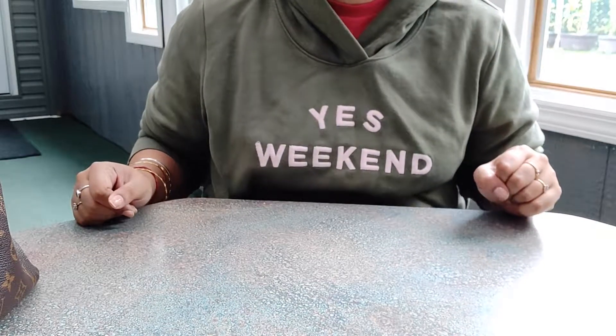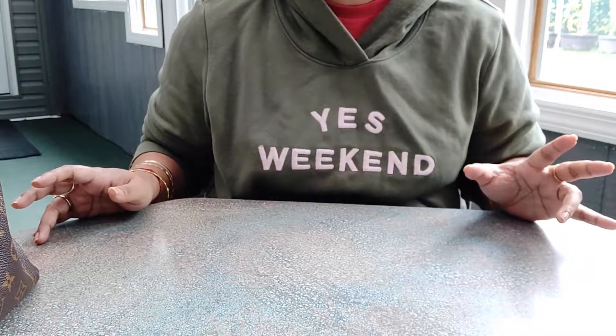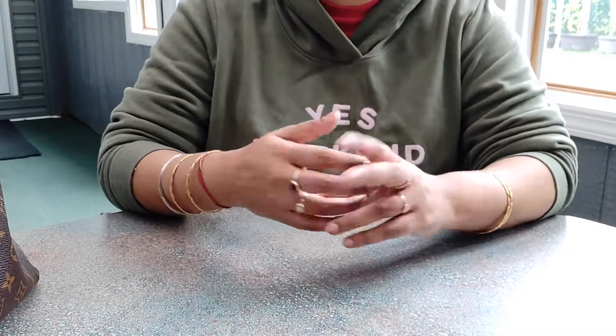Hey guys, welcome back to Looks Life TV. I don't want to say this is a bag review, but if you guys have watched my first video where I talk about brands on a budget, it's kind of similar to that.